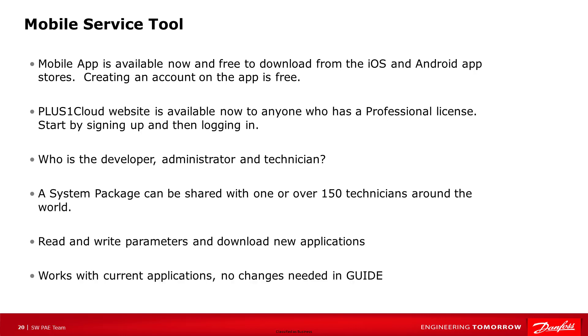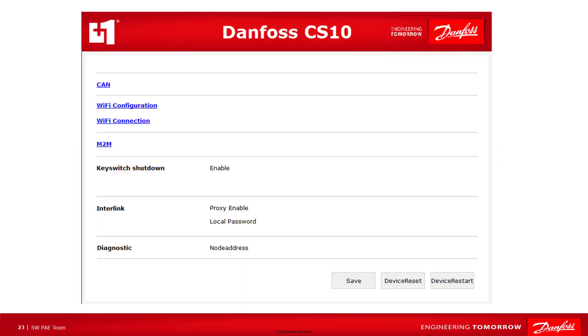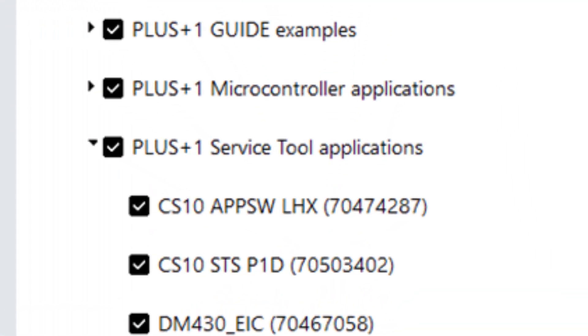A mobile service tool package can be made from any current guide application — no changes in guide are required. To help make adding a CS10 to a system easy, Danfoss has developed an application that is loaded on the CS10 in production. This application can be used with a service tool P1D file to set up the CS10's CAN filtering, machine-to-machine setup, Wi-Fi, and Bluetooth. At the time of this video, full Bluetooth support was not completed; Bluetooth should be available very early in 2021. The HWD LHX file for the application and the P1D can be found on the Update Center.